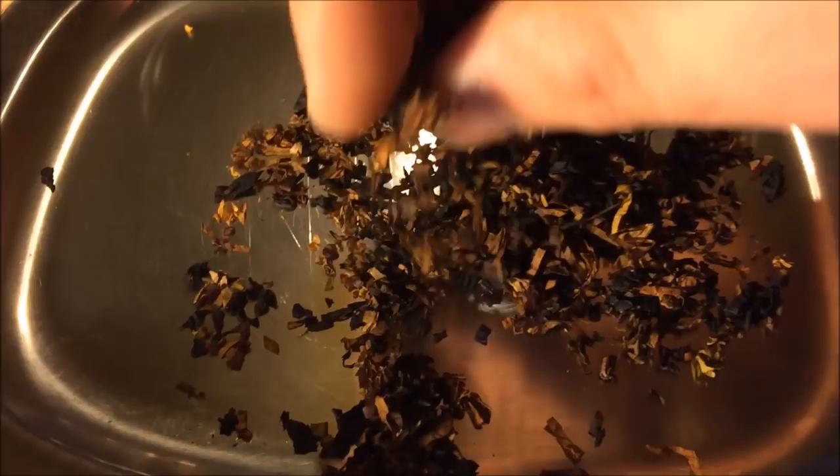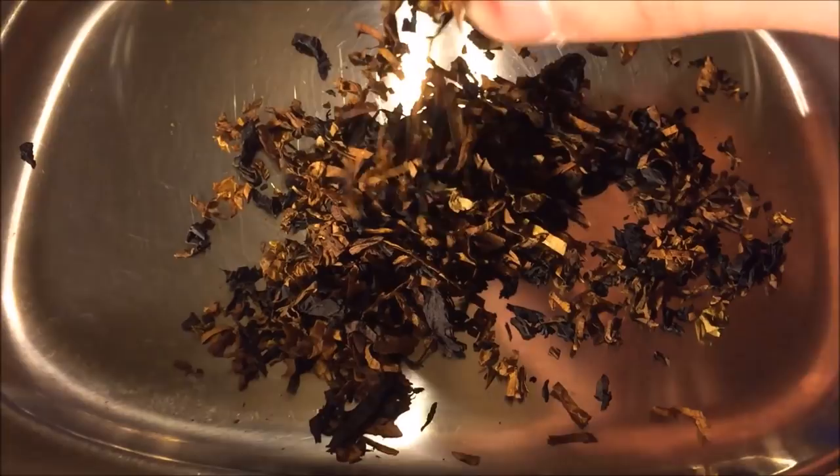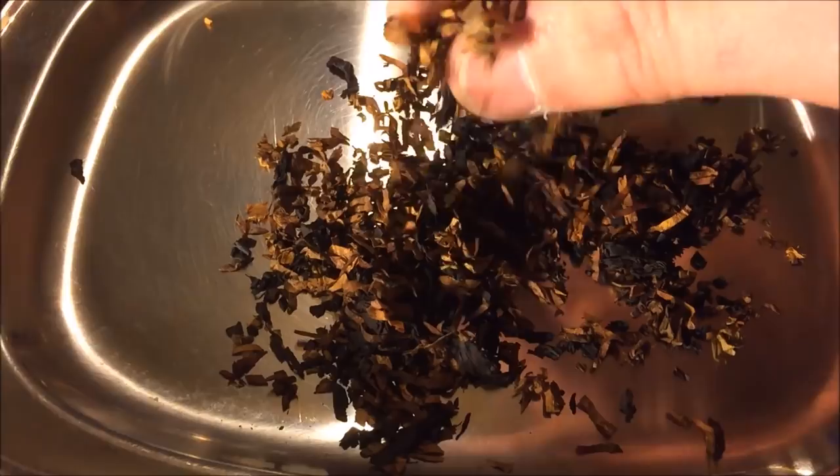This would still burn. This isn't to the point of being completely dehydrated, but this is something that I would probably use a few methods to rehydrate, whether it be a humidifier button or putting it in a bag with a moistened paper towel, things like that. So this can be brought back to life. It's not dead yet, but it's definitely on the dry end of the scale.